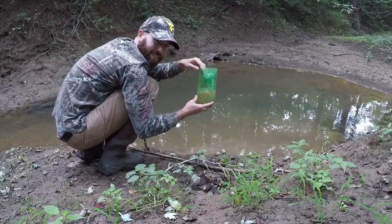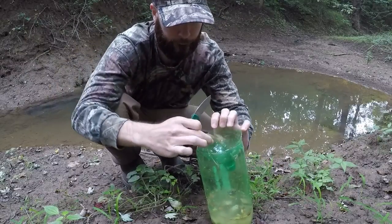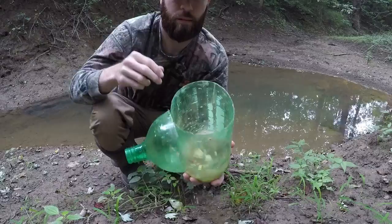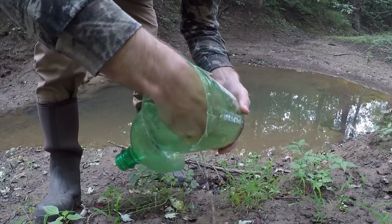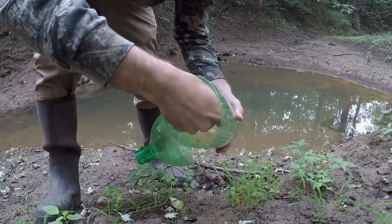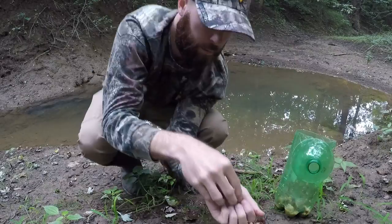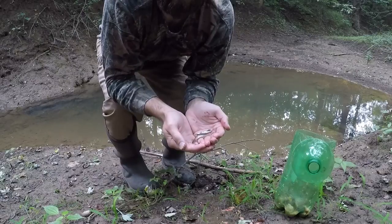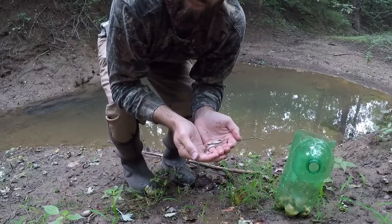It worked — we got some minnows! There's the minnows. I don't know if you can see them or not. There's one right there. So there's the three minnows. We're going to go ahead and put these minnows back. I don't really need them for any type of fishing right now, but it did work so I'm pretty happy about that.